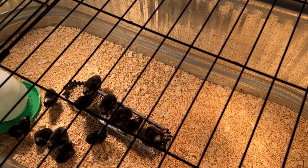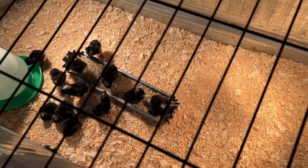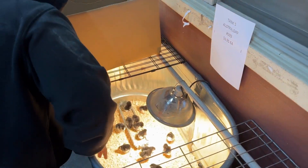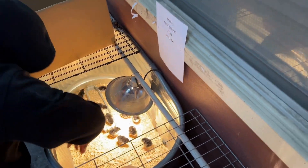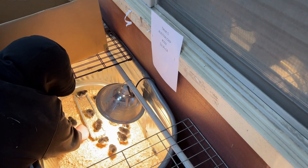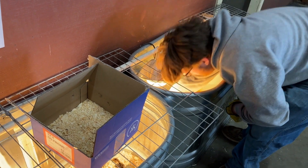These are the black Australorps. I'm getting two of these. And I'm also getting two of the Buff Orpingtons.